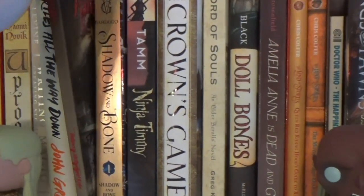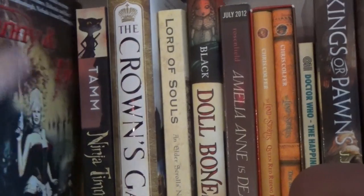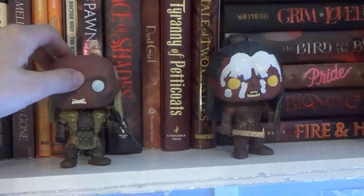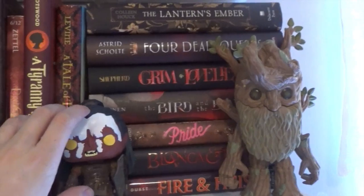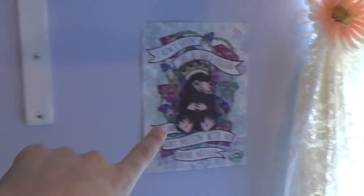This is an indie published book — I don't know, the cover is a bit weird. Moving on, this was a Barnes & Noble shared exclusive from a convention. And then Owl Crate Four Dead Queens. And then this is an Ink and Wonder print.